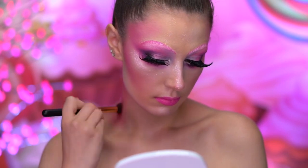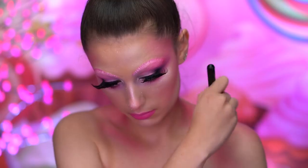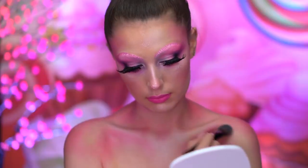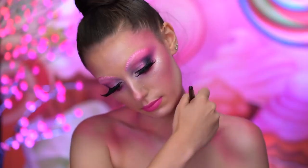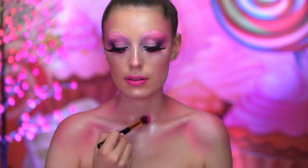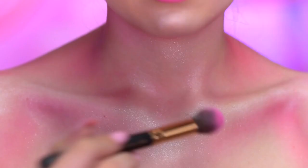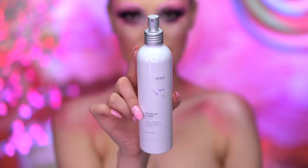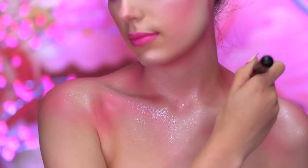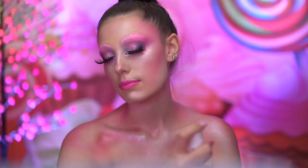I'm going to add some shading to the body with the matte pink eyeshadow, adding color along the neck, collarbones, and shoulders. With a white face powder, I'm going to pale out the center of my chest and blend out some of that hot pink color. Here I'm using a loose highlighting powder to glow up the body and add shimmer. With the fixing spray, I'm going to spritz my chest and add iridescent glitter over top, then lock all of that in with a long-lasting setting spray.